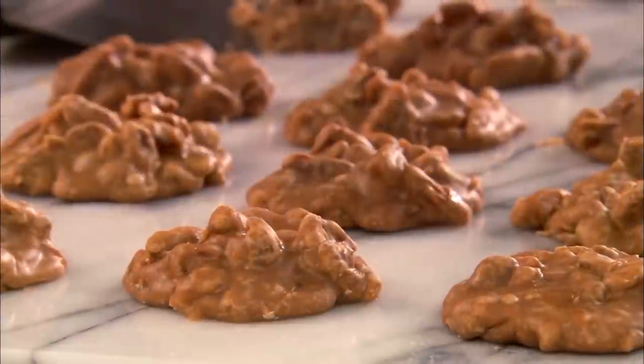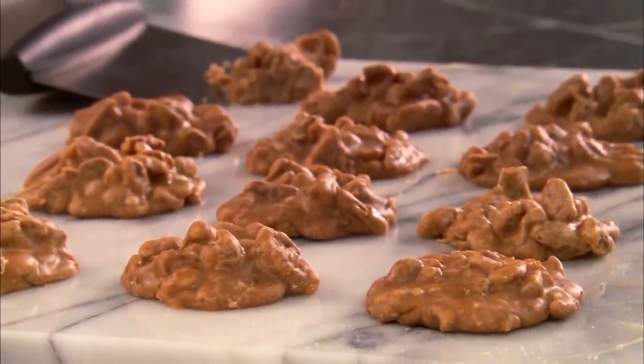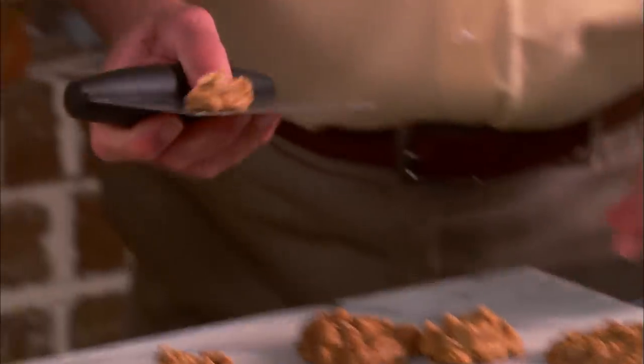Stan, these pralines look fabulous. I've been a very patient girl — you made me work for these. So I really am ready to taste. You want to put them up and save them for Michael? No, maybe one of them. Want me to cut you off a little piece? Just a little piece. A lot of nuts or a little bit of nuts? A lot of nuts. That's the way we do it in the store.